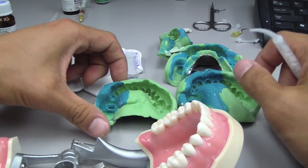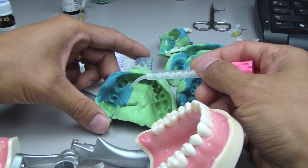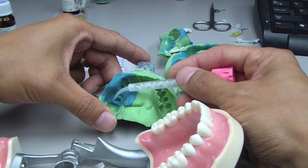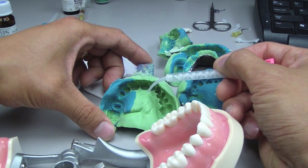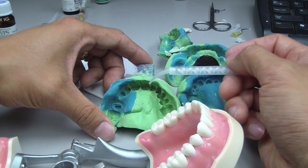The second important concept is the viscosity of the impression material that you're using. We're doing a dual phase technique where it's a low-viscosity material to flow around the abutments, followed up by a heavy or medium-heavy body material.